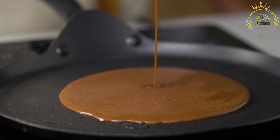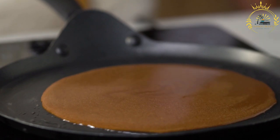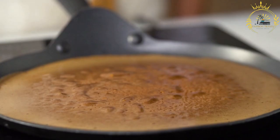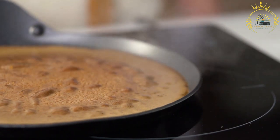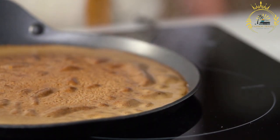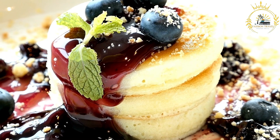Crepe varieties include sweet and savory. Sweet crepes are often enjoyed as desserts or breakfast items, filled or topped with Nutella, fresh fruit, jam, whipped cream, powdered sugar, chocolate, or caramel. Savory crepes are typically served as a meal, filled with ham, cheese, mushrooms, spinach, eggs, smoked salmon, or various vegetables, and are often enjoyed for lunch or dinner.